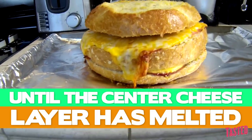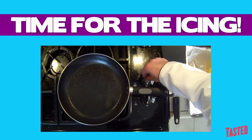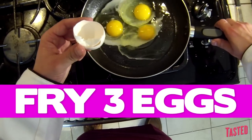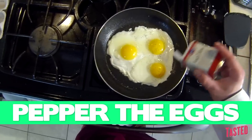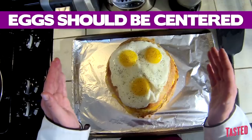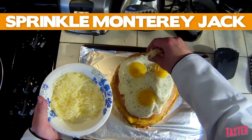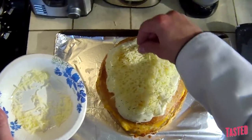Yummy. Let's top this bad boy off with some eggs. The happiest eggs are always sunny side up. Just when you thought we were done making it rain with cheese — oops, I did it again.